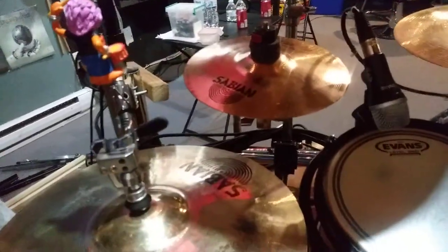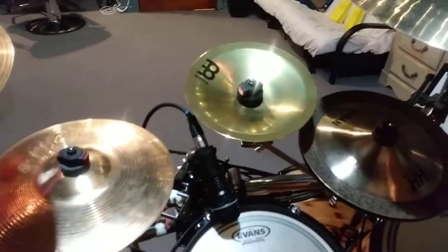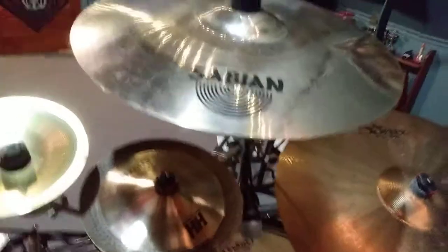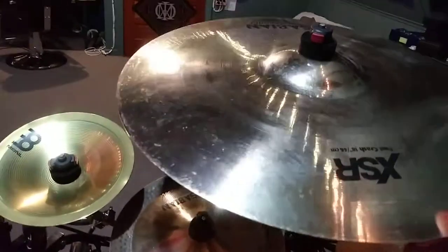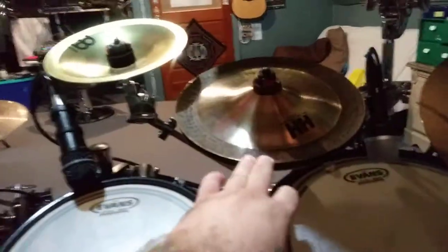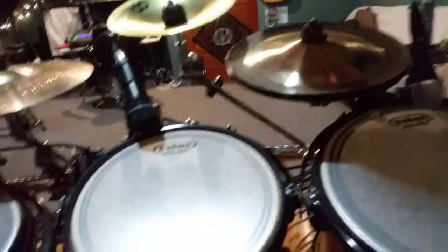There are two splashes: a B8 Pro 8-inch and a B8 10-inch splash. Coming out of the Sabian zone, there's a Minel bell because I wanted a bell — bright and pingy. Then the 18-inch XSR Fast Crash — very loud, dirty, and responds really well, one of my favorite cymbals. And down here is Mike Portnoy's signature medium Max Stax, named after his son Max Portnoy.